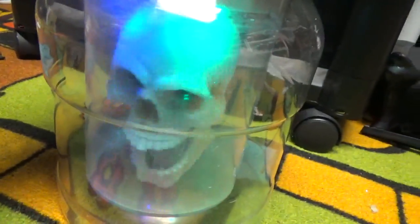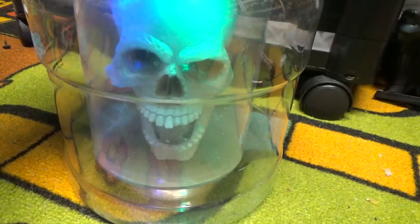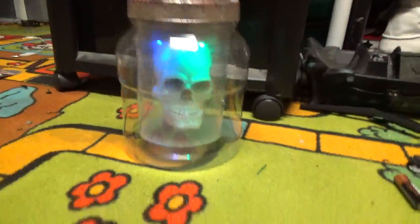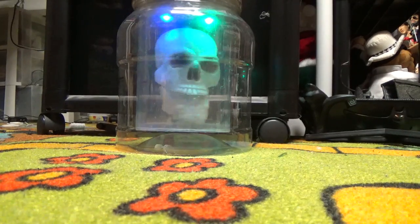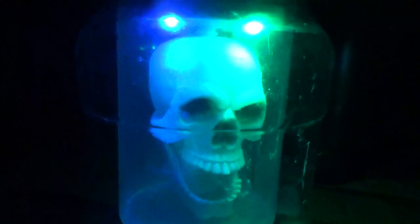So here we go. We'll show this last. [Animatronic speaks:] 'Look who just came in.' 'The right thing that you saw... and it's your brain.' 'Nobody knows the trouble I've seen. Nobody knows my sorrow. Nobody knows the trouble I've seen. Nobody knows my sorrow.'